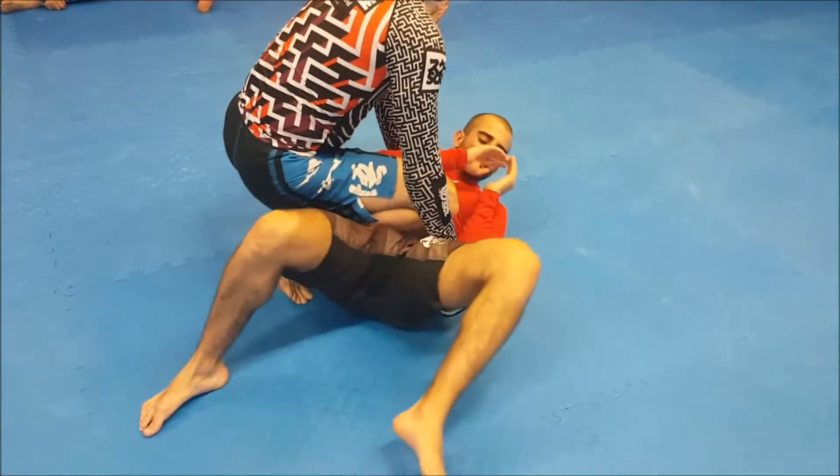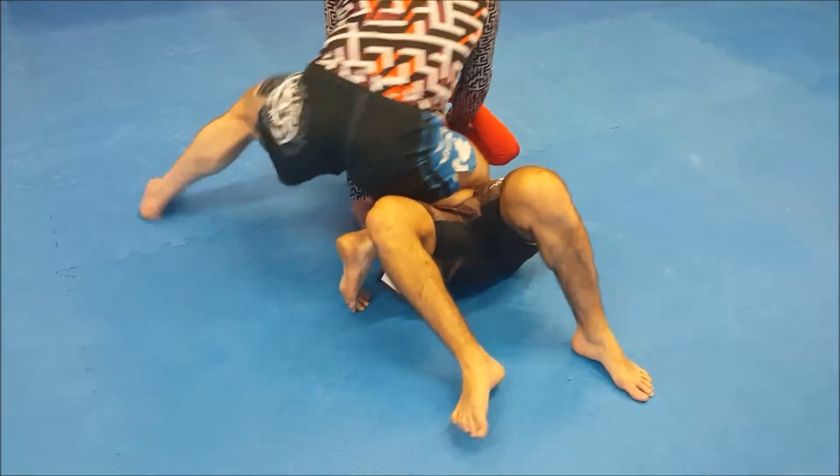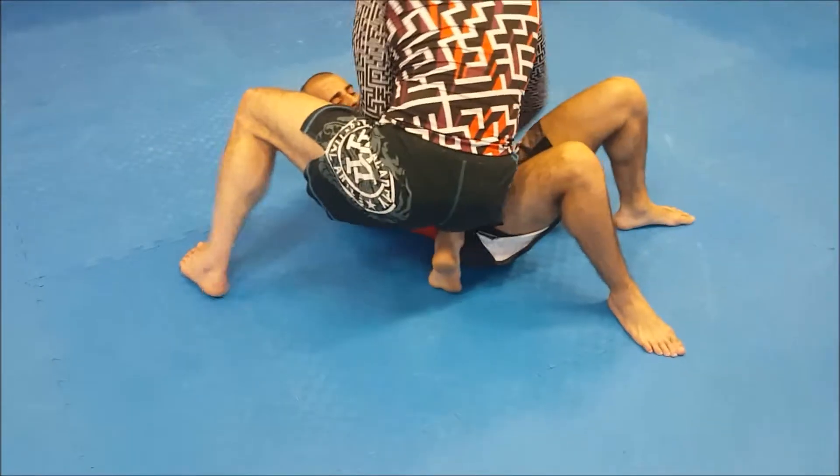If he's turning away, use shoulder pressure here — just pinning his shoulders with my hands. If I can't get the elbows, the elbows are still good, but shoulder pressure is the alternative.